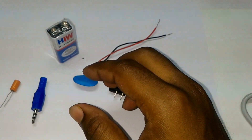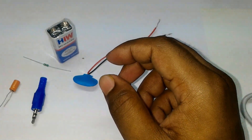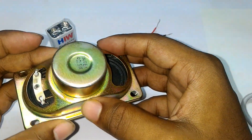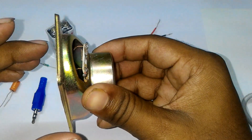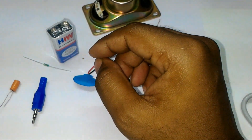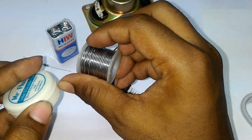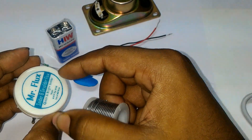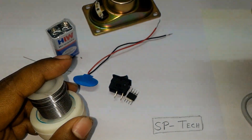And finally a speaker — I use a 4 ohm 5 watt speaker. And for soldering we required some spool of wire, some soldering flux, and of course solder.